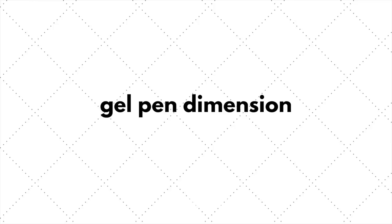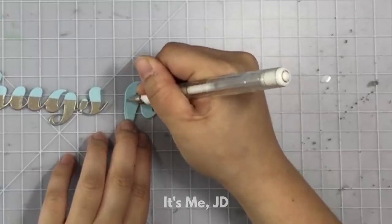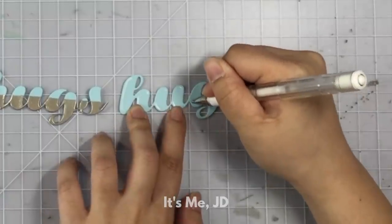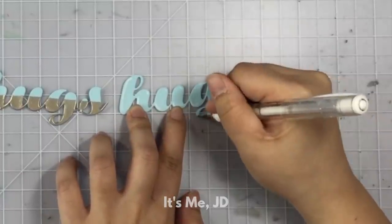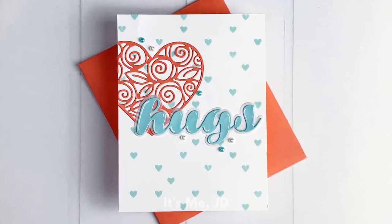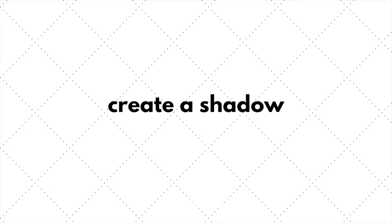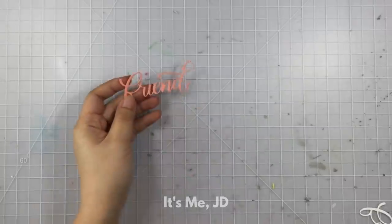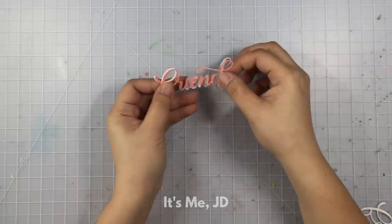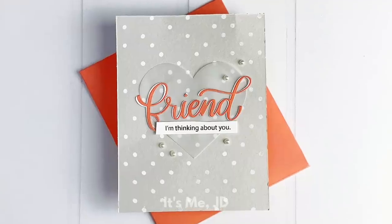Another great die cutting hack is to add dimension by illusion. You do this by way of a gel pen — you see this a lot with colored images but you can also use it on word die cuts. Just use a gel pen and go around the curves of your die cut to create a faux bubble effect. At quick glance it really does look like the word die cut is raised. Another way to add dimension is to put another die cut behind it — if your die cut doesn't have a shadow or outline die, simply cut it again and offset it slightly behind to create a nice shadow effect.